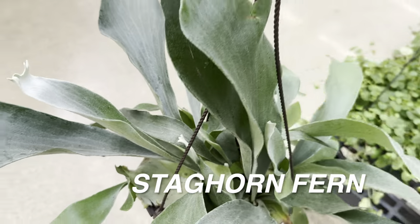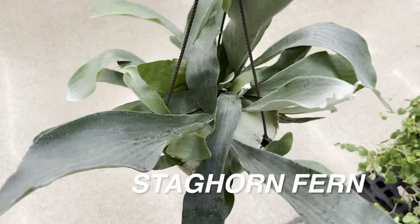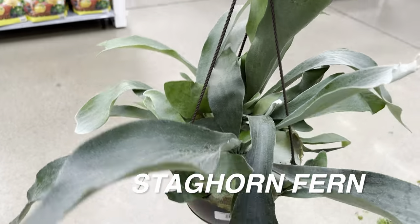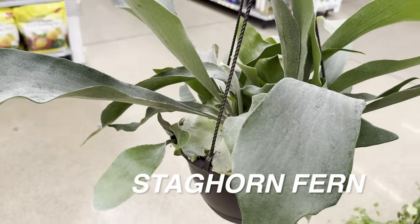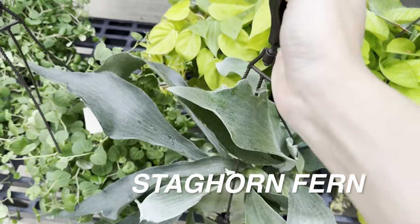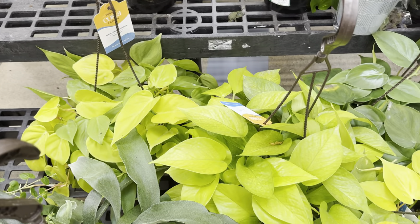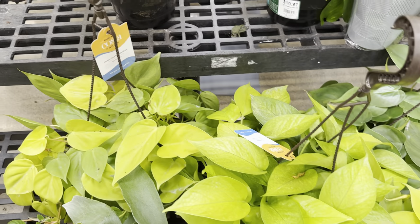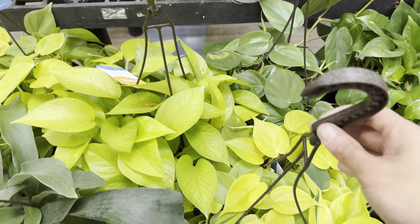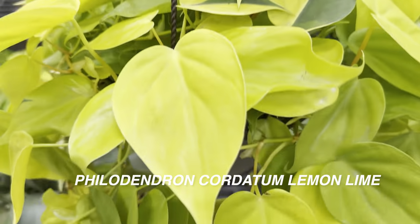Look at this beautiful Staghorn Fern right over here. Gotta love the silver foliage of a Staghorn Fern, and this one is also for $19.87 by Costa Farms. So at Walmart it is a little bit less expensive compared to Lowe's or even Home Depot. And I do love all of the neon color plants.